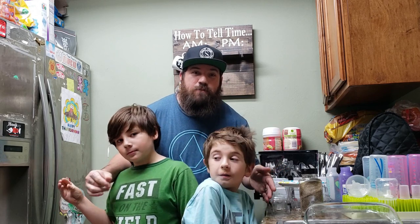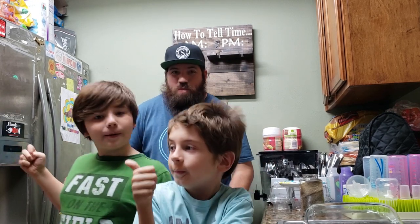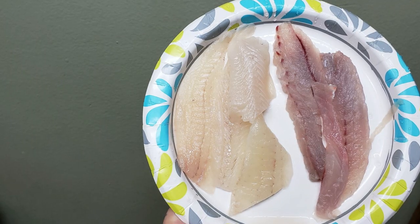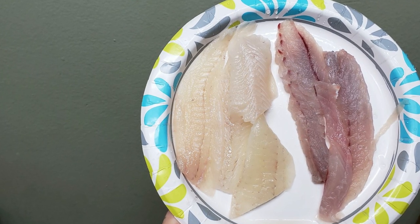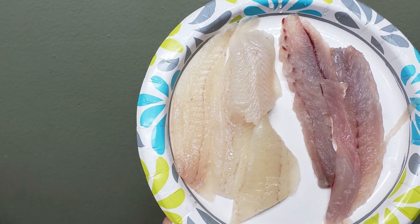Okay guys, well that's our catch and cook. This is our first video doing a catch and cook, so hope you guys like it. Don't forget to hit that subscribe button, like the video, leave a comment down below, and we'll see you guys on the next video. Peace out. Bye!